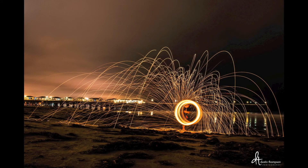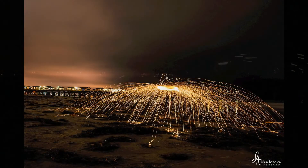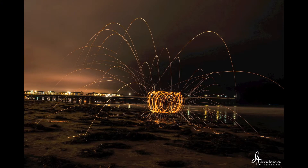Alright, I believe we're ready to go. Let's spark it up. Here are a couple of popular spinning styles. Now after the spin, you're going to want to dip the baskets into a bucket of water because they're going to be extremely hot. That pretty much covers the technical aspects of steel wool.